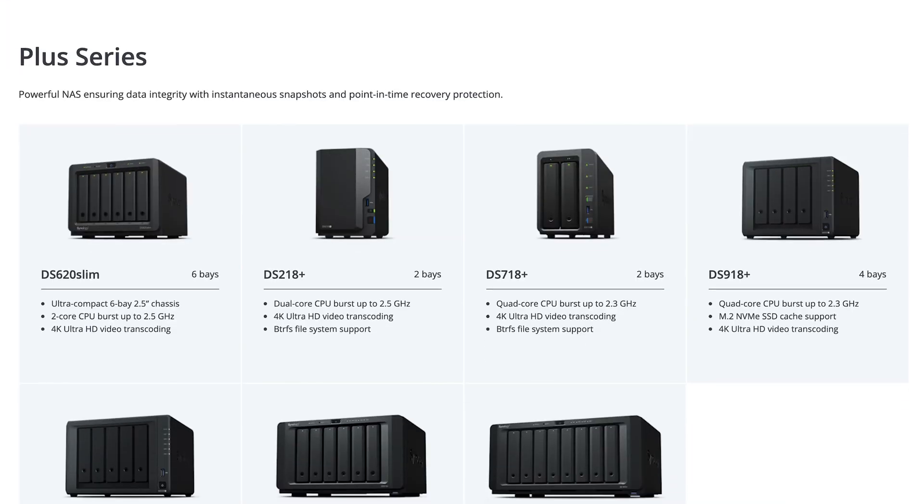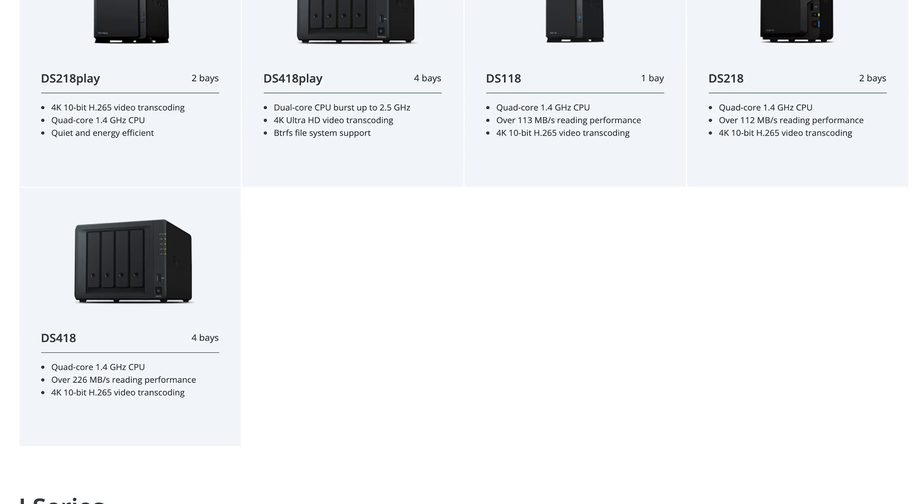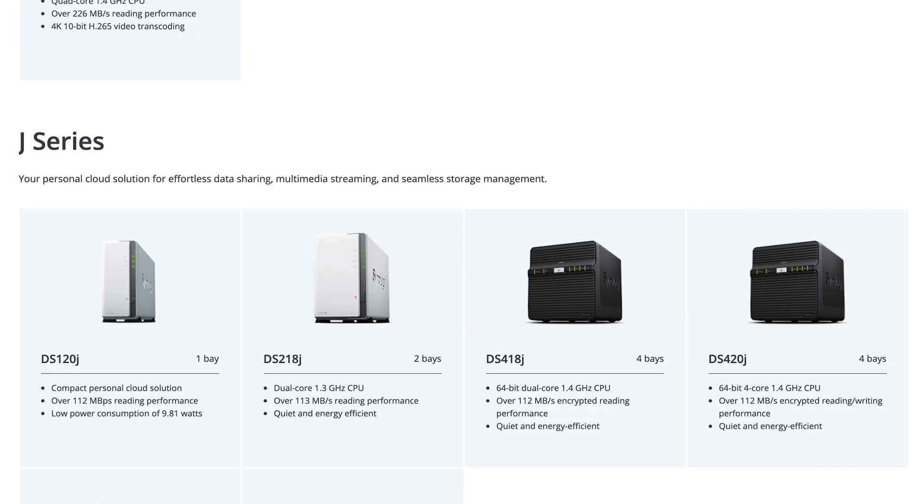For this video, I'm going to focus on the Synology brand, but there are quite a few manufacturers you can choose from. I chose Synology because their software behind running the NAS is really, really good, and they have really good high quality products. If you go to their website, there's a whole product page with a bunch of different options to choose from.